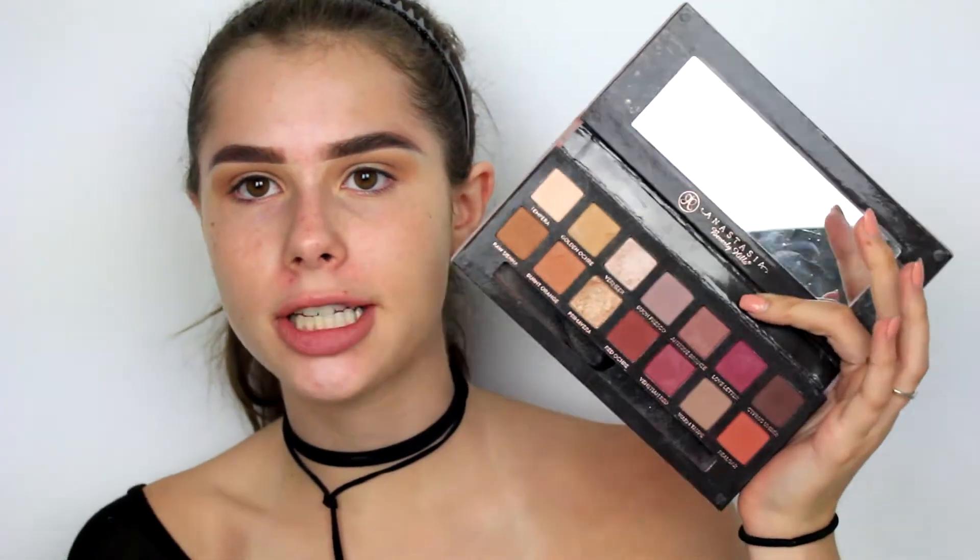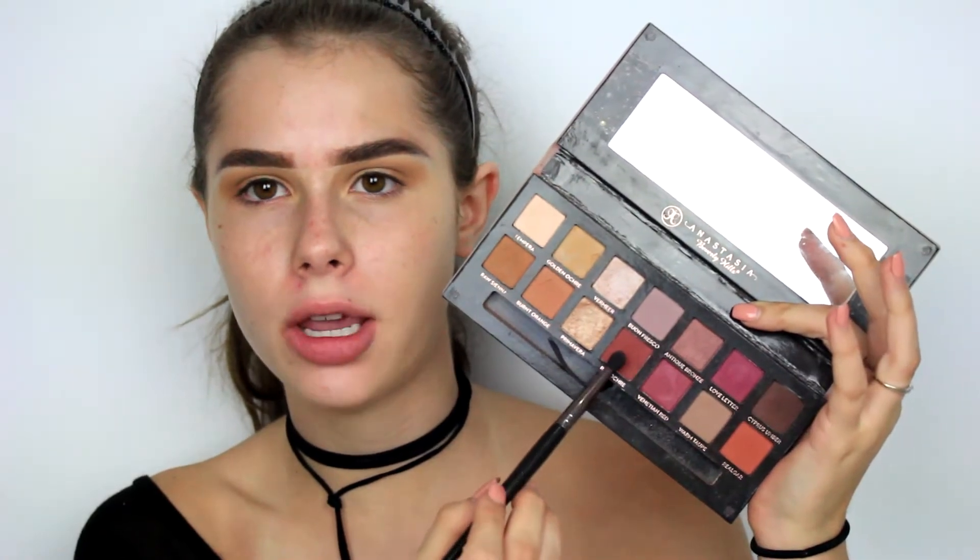To deepen up the crease, I'm going in with the shade Red Ochre right here and just deepening out my crease. I feel like this is definitely the easy part. Oh shoot, I took that a little bit too high - I'll just blend that out. Now comes the actual difficult part.